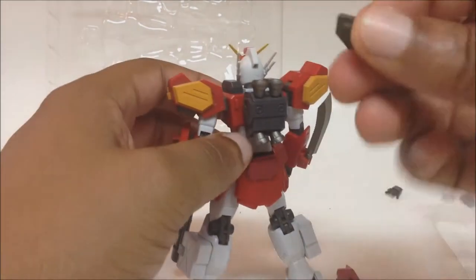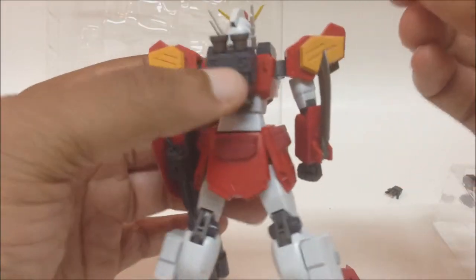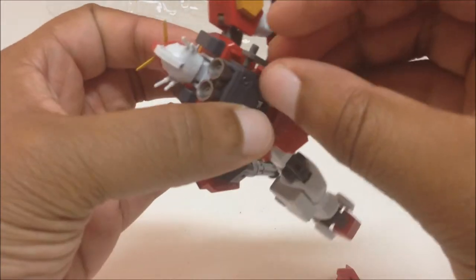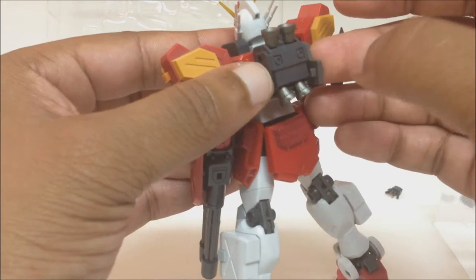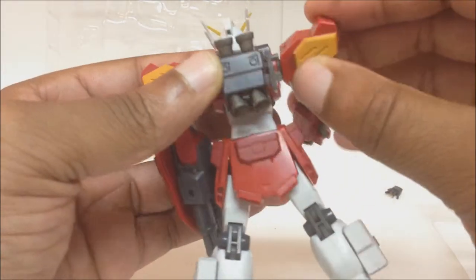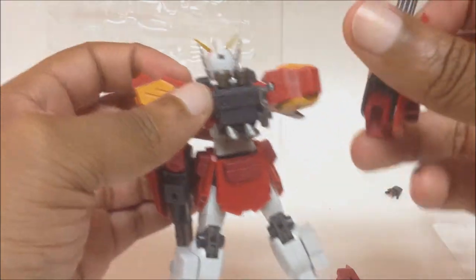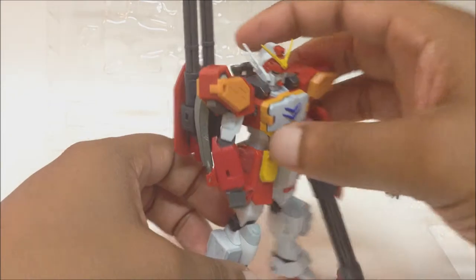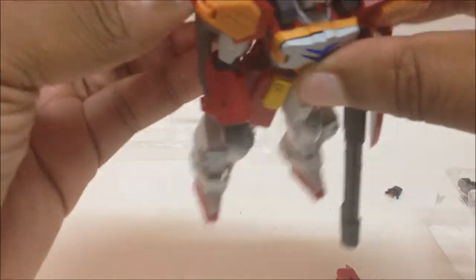He also comes with an accessory that lets you attach his spare Gatling gun to his back. You take the peg and put it into the hole on either side of the backpack with the tab part on top. Then on both sides of the Gatling gun there are peg holes — just plug it in and you've got Heavy Arms carrying a spare Gatling gun on his back. Or you can rotate it forward and have it as a shoulder cannon coming off his back.